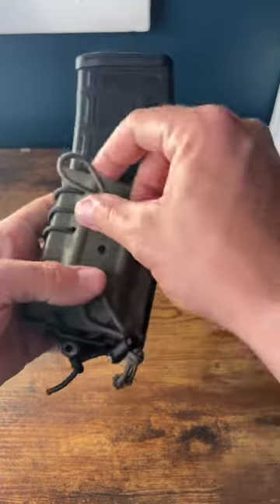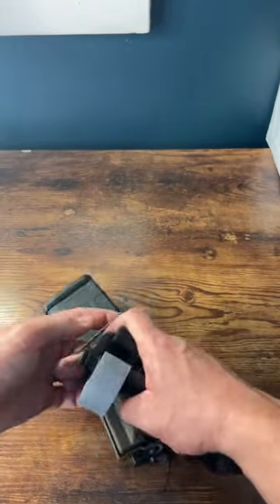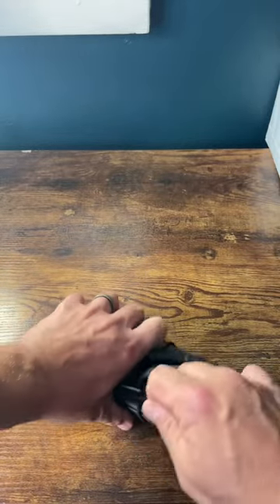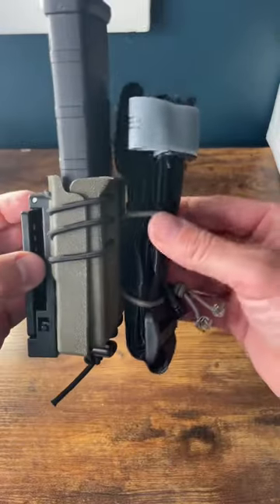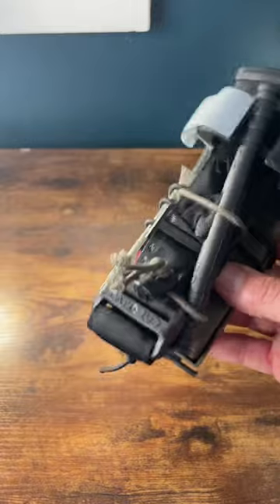And then finally I run some shock cord up through these holes so I can carry a tourniquet on the outside like you see here. The shock cord holds the TQ in place and I can tighten it down. So now I have a spare rifle mag and a TQ.